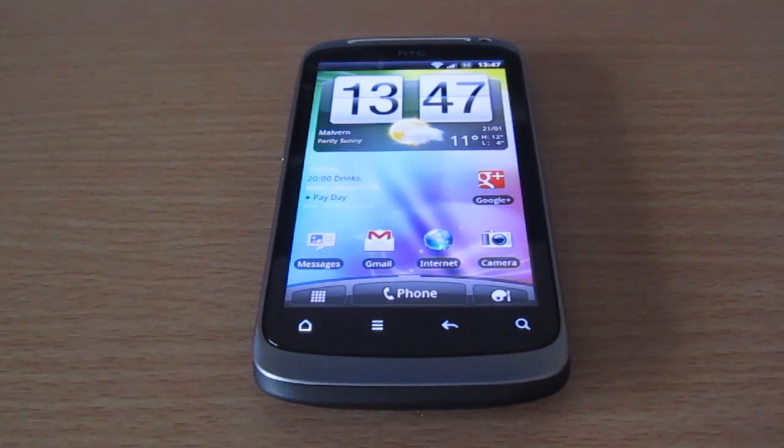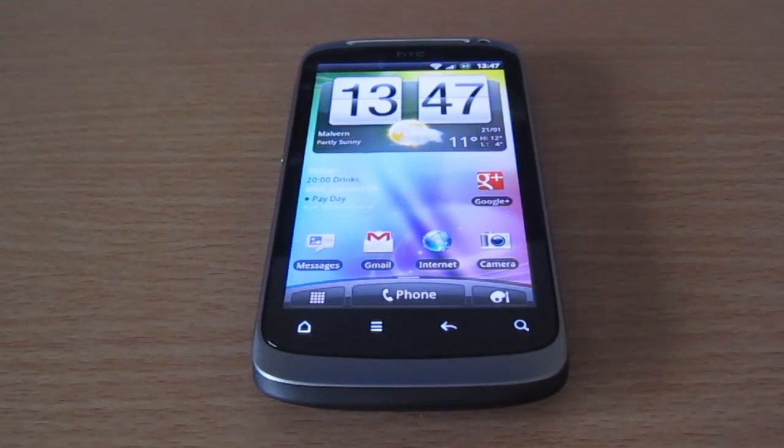Hi guys, it's John here again. First video of 2012, so I hope you're all doing okay so far. Today we're going to be showing you how to S-on your HTC Desire S. S-on is what you'd probably want to do if you need to send your phone back to HTC for warranty repair, because obviously when it's S-off it's not under warranty, and S-on you've got a better chance of getting repaired if you have a problem with it.